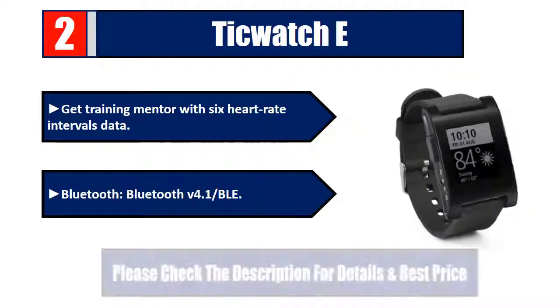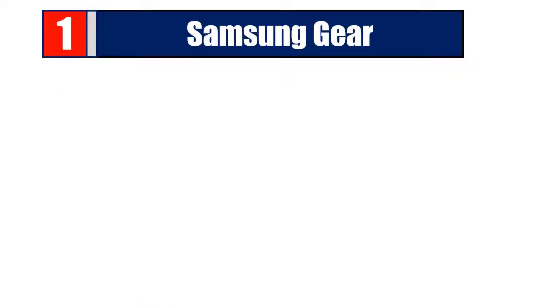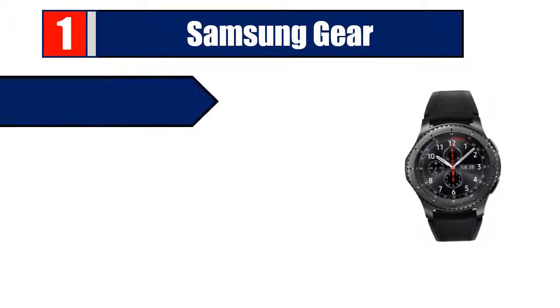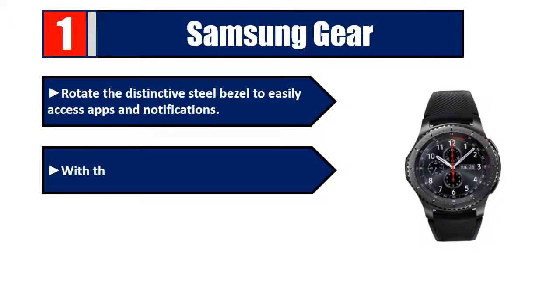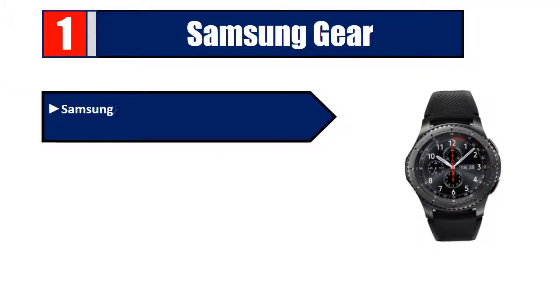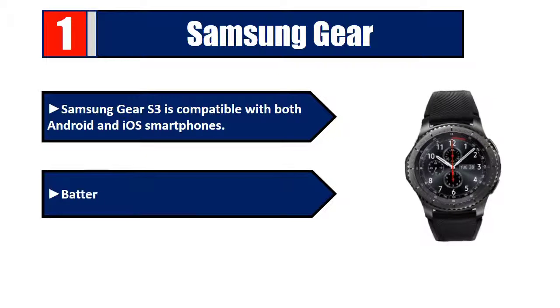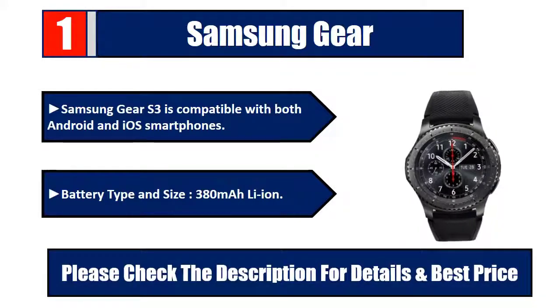Number one: Samsung Gear S3. Rotate the distinctive steel bezel to easily access apps and notifications. With the built-in S Health app, access the apps you use every day. The Samsung Gear S3 is compatible with both Android and iOS smartphones. Battery type is 380mAh Li-ion. Please check the description for details and best price.